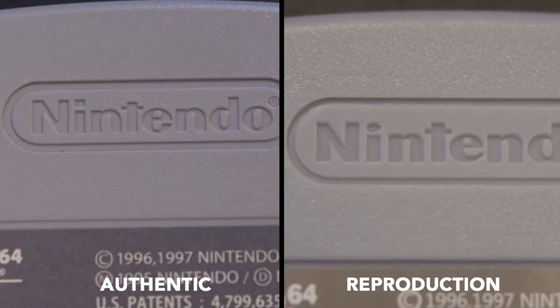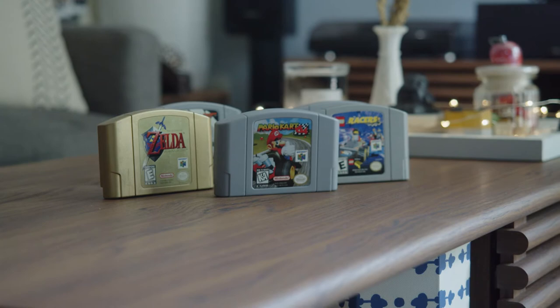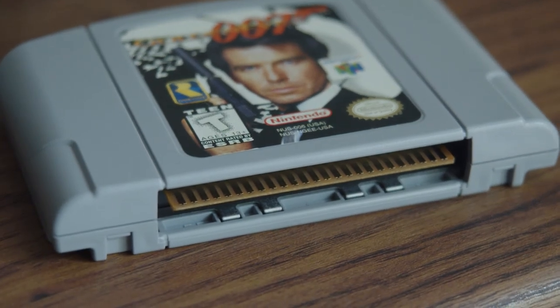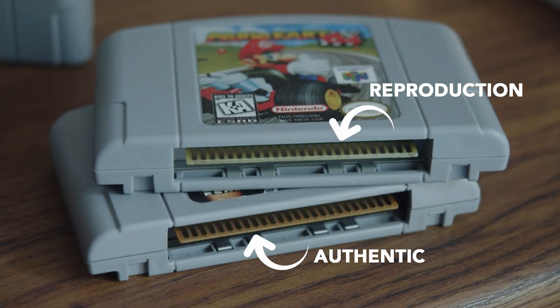Someone could obviously change out the back of the shell and put a reproduction game inside. So you should turn it and look at the contacts. There are some exceptions, but typically an authentic cartridge would have pins or contacts that are brownish-orange in color, and a fake one would be a much lighter color or white.